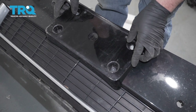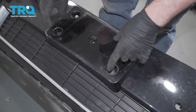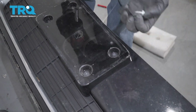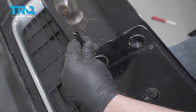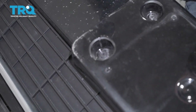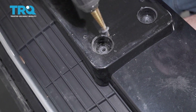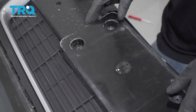Before we take the lower grille out, take this plate bracket off — it's riveted on the bottom and screwed in on top. If you have all screws, just take those out using a 10-millimeter socket. For the rivet, punch out the center first with a small punch that fits, then drill it out. If it starts spinning, use pliers from the other side. Do the same on the other rivet, then slide that off.